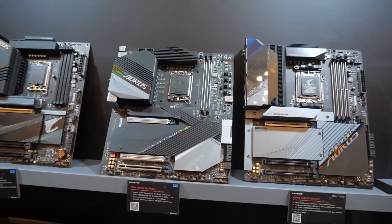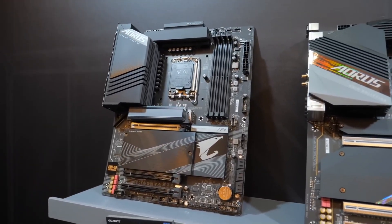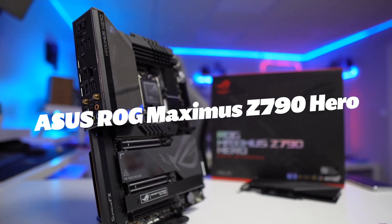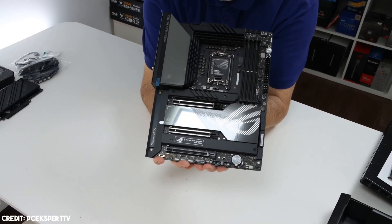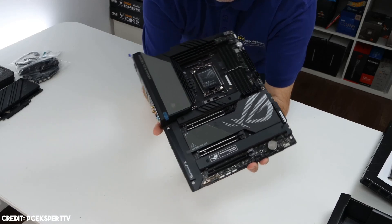So without wasting any time, let's start the video. You can find the links to all the discussed motherboards in the description. Starting our list with the Asus ROG Maximus Z790 Hero. The ROG brand holds a special place in the hearts of gamers, and rightly so. Asus has delivered fantastic hardware one generation after the other under its Republic of Gamers portfolio and continues that legacy with the ROG Maximus Z790 Hero.